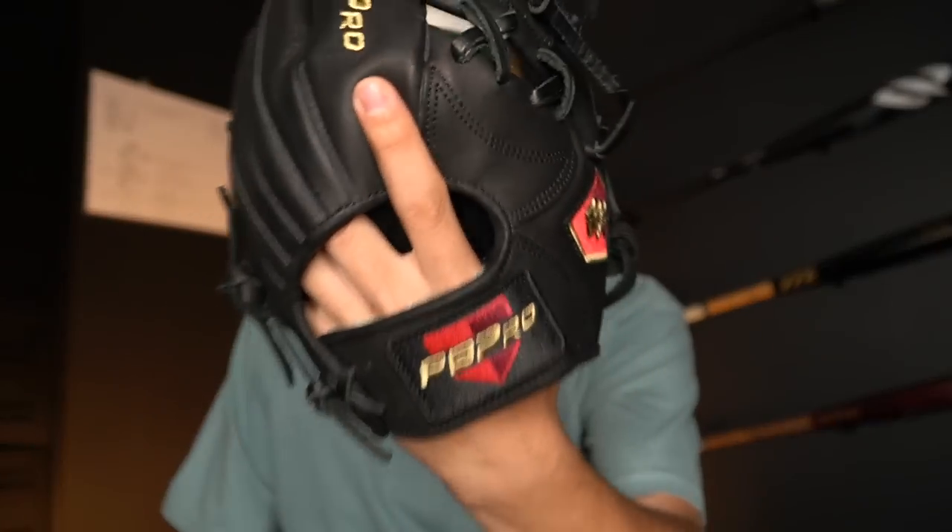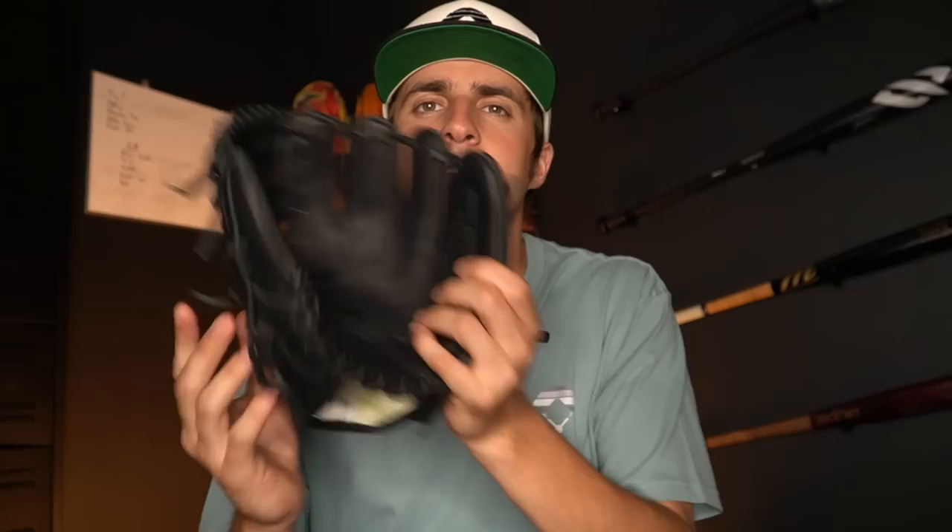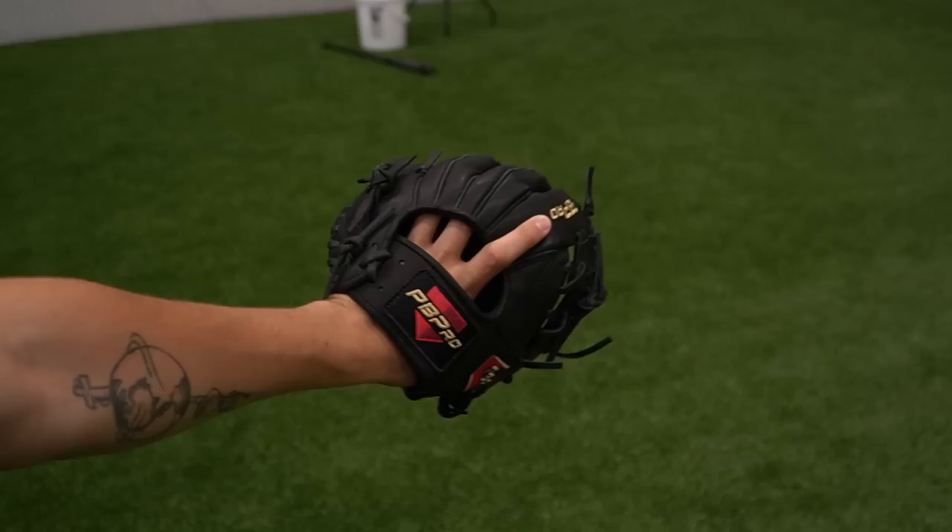The PB Pro nine and a half inch trainer — I get a decent amount of questions about these. This brand actually focuses a lot on their trainer; they do make infield gloves, but they put a ton of focus on this. The trainer is a little bit on the softer side, kind of in between a gold glove elite and a steer hide leather. It's not low quality — I'm just saying it's slightly softer.